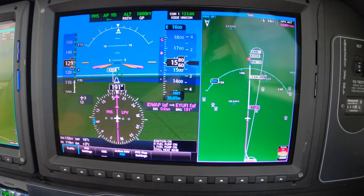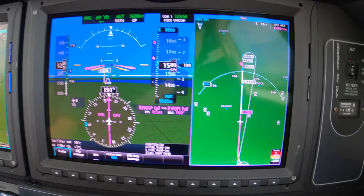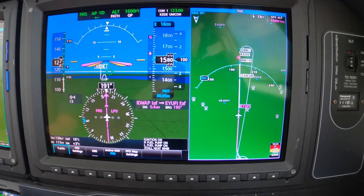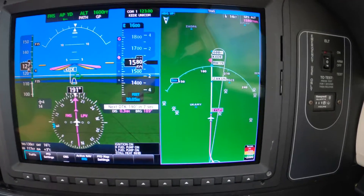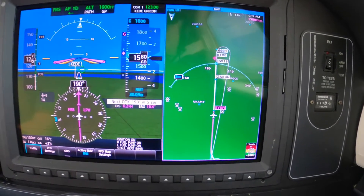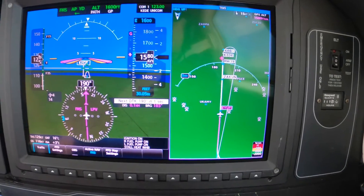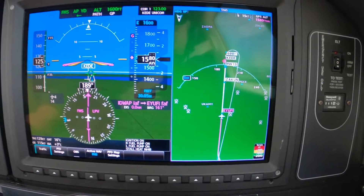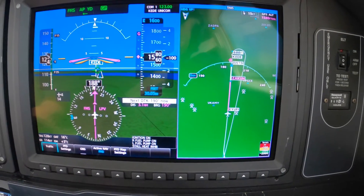Not yet. Right on speed, nicely done. With the path marker on the white line, the aircraft is neither descending nor climbing. White banners flashing — tad slow. We'll let the glide slope capture and let it get back to speed before we put down the gear.